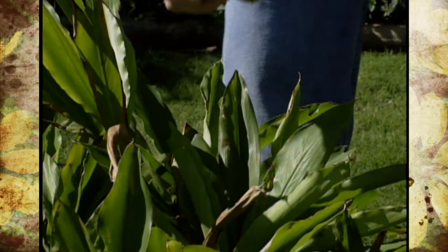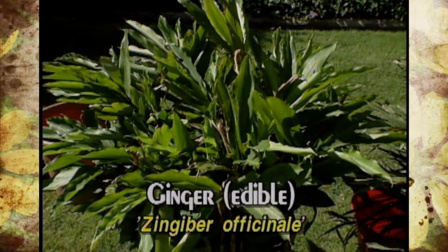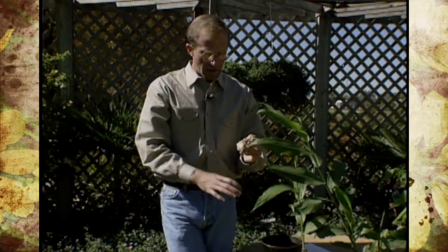To cook with it, you need to use only this particular one. The genus species of that is Zingiber officinale. That is the one that you would use to cook with. I'll show you how to harvest that here in just a little bit too.